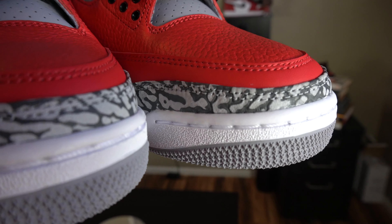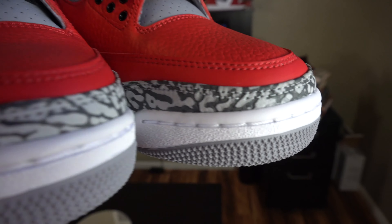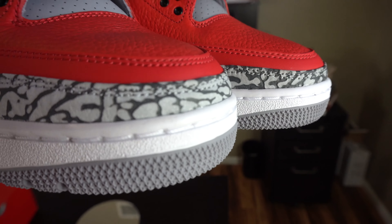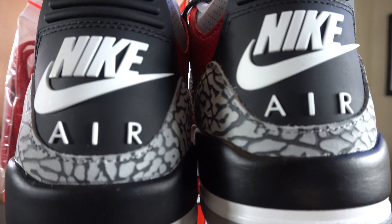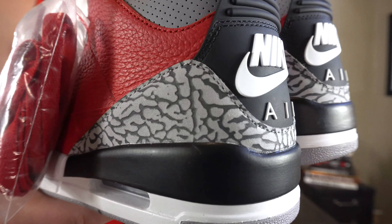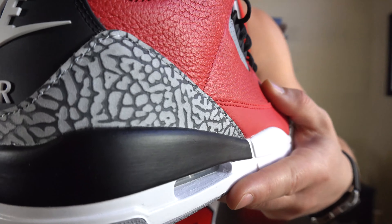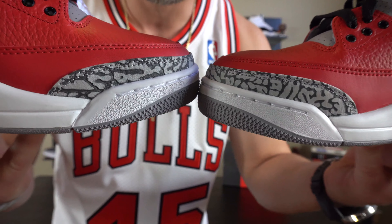Now let's get to the front of the sneaker. As you can see, it is tumbled leather — very plush, nice, and soft. They do have smooth leather around the bottom where your mudguard is. Basically the whole sneaker is fire red, cement gray, and black. That is what they're labeling this colorway.